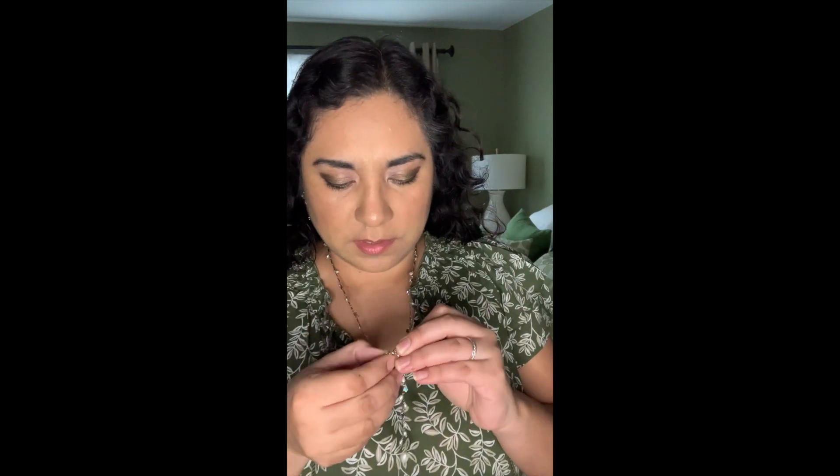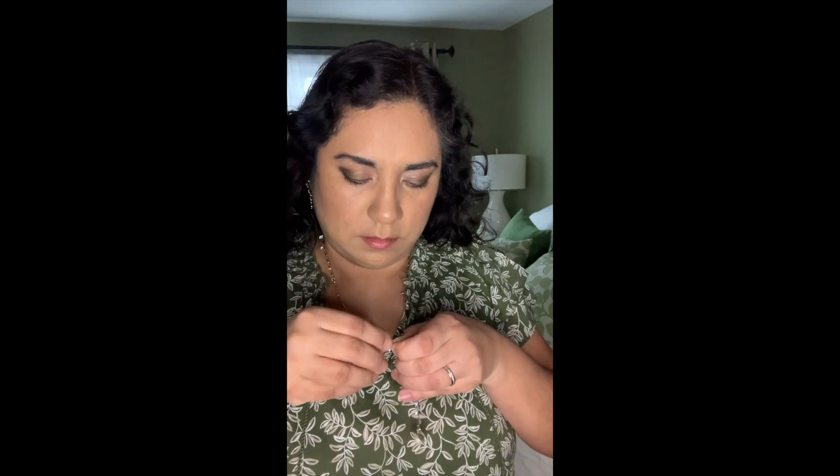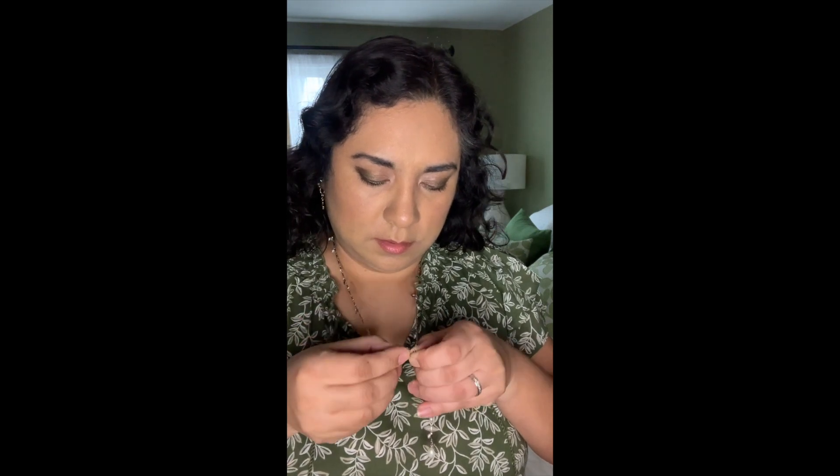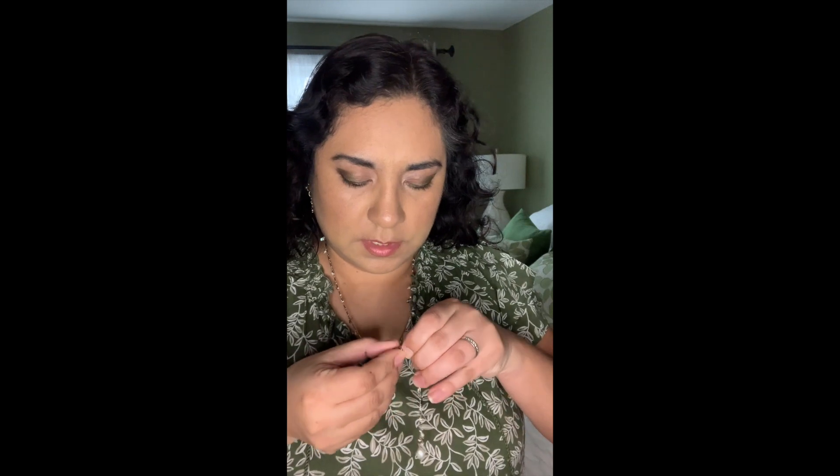Now the other way to wear it is to double it up so it's more like a choker effect. So we're going to have to open it again. It's a little tricky. I already have it around my neck, so the thing to do is to just have it around the back.